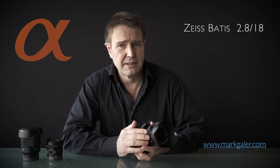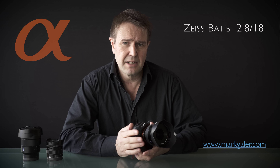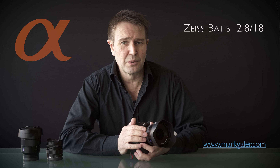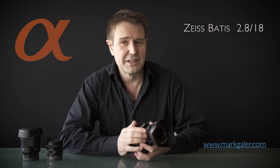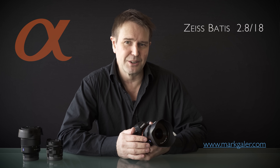I can't really recommend this lens enough. Take a look at the examples online and make your own mind up about whether the Zeiss Batis 18mm prime is going to find a place in your camera bag. I'm Mark Gaylor for markgaylor.com.